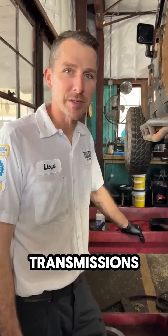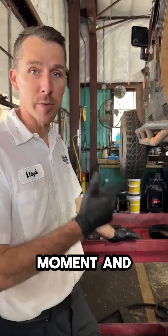Lloyd Beverly with Harold and Beverly Transmissions. I'm one of the owners here, and I wanted to take a moment and share some knowledge with you.